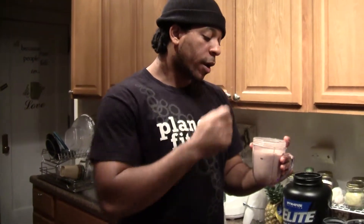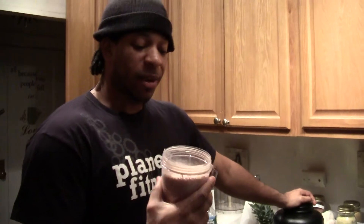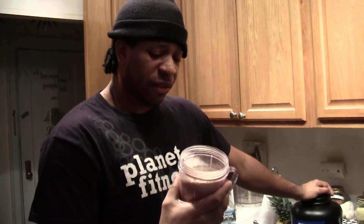I recommend you try it — if you're looking for protein and not using this stuff already, try it. I'm going to run through the bottle and let y'all know how my results are. But taste-wise, it's not that great in water, but it's definitely drinkable. So we'll see what happens — I'll keep y'all posted.